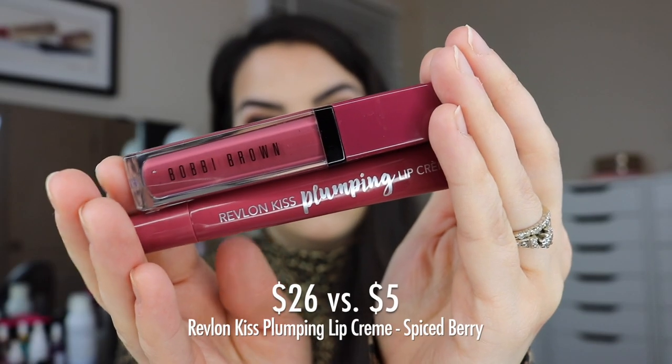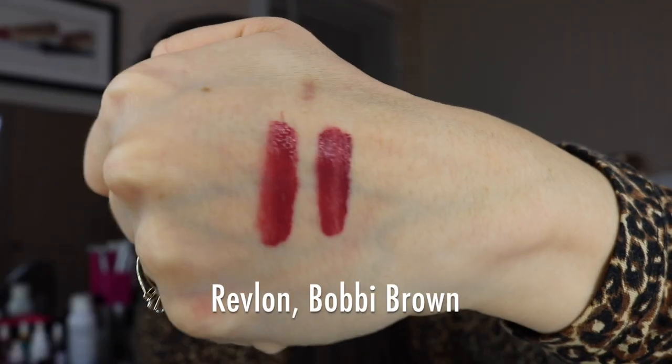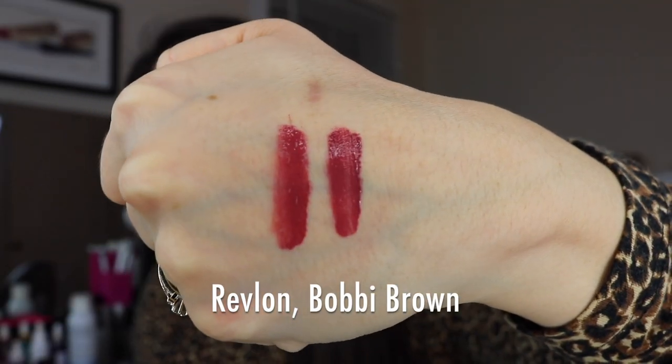Now we're getting into a couple of berry shades. The lighter one is called In A Jam — a really beautiful, classic, soft, almost dusty berry without too much purple, which was a struggle to find. So many berries go too purpley. My dupe shade is called Spiced Berry, again from the Revlon Kiss Plumping Lip Cream line. There's just a lot of commonality between these two lines in both shades and formulas. When you see them both going on, it's so satisfying — these are really, really exact colors.